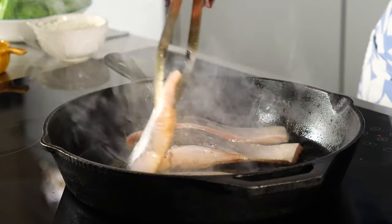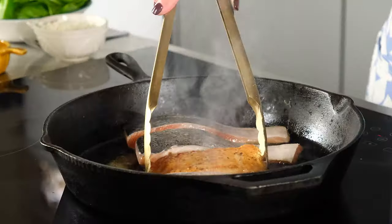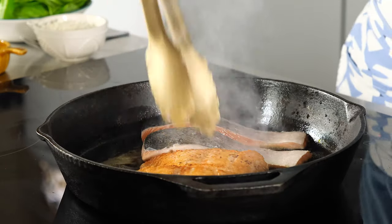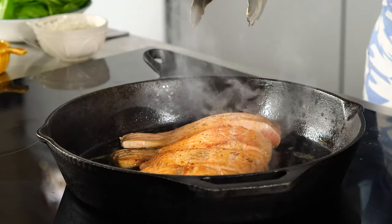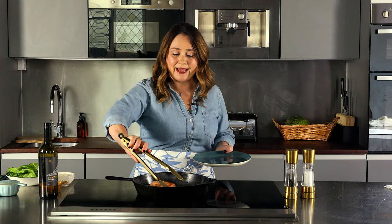Once your salmon is golden on one side, we're going to flip it to the other side and continue searing at high heat. We're just searing the salmon on both sides — we're not cooking it all the way through, we just need a little bit of that golden crust on the outside. Once the salmon is seared on both sides, remove it to a separate plate. At this point it's not cooked all the way through and that's okay.